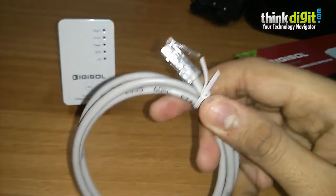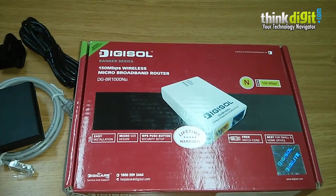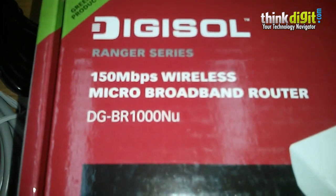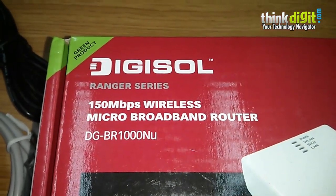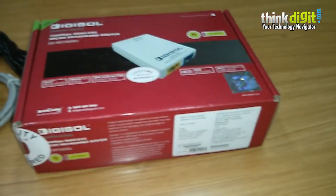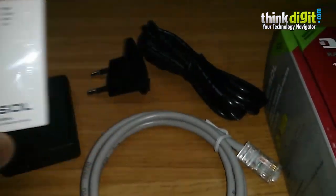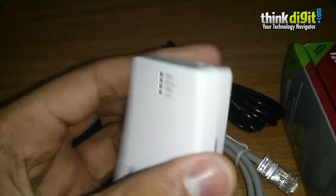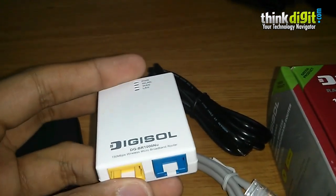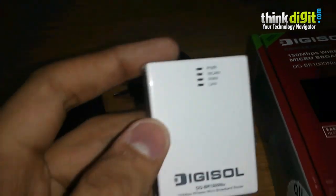Moving forward, the Digisol DG-BR1000NU is a 150 Mbps wireless micro broadband router from Digisol's Ranger series. This device is made to be extremely small — in fact, it was so small it was hidden beneath the charger on the desk and hard to spot. This is the first time we've seen such a small router from a company, and the DG-BR1000NU is certainly a very, very small one.